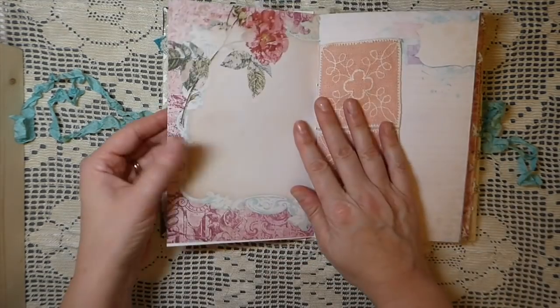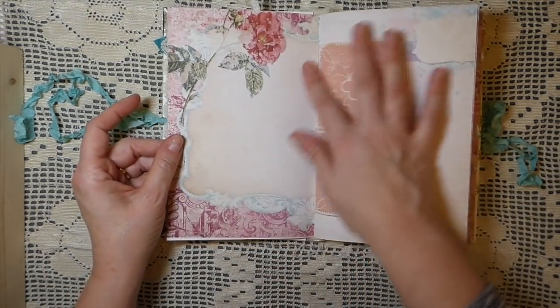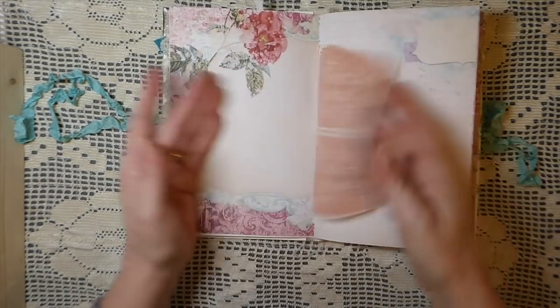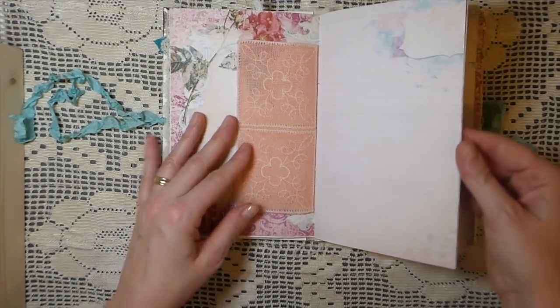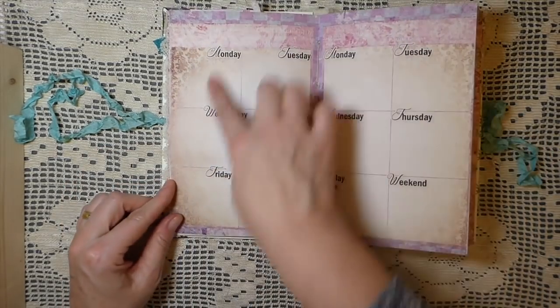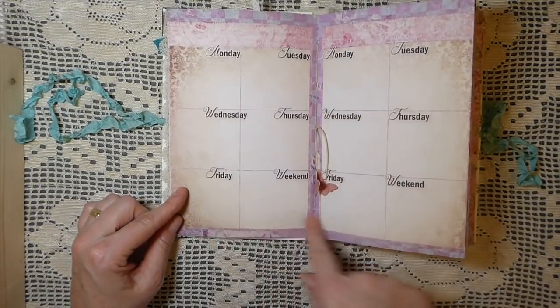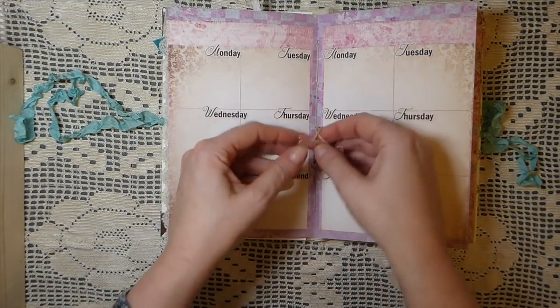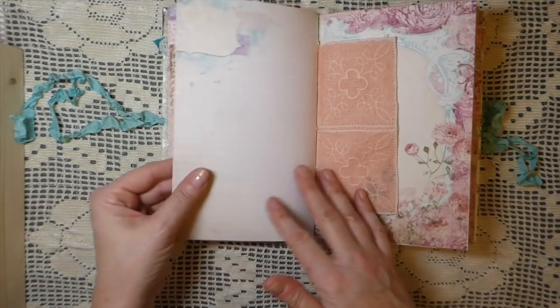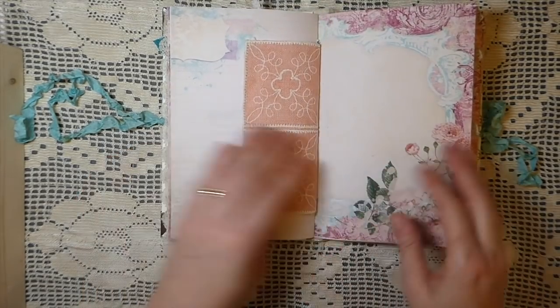That channel is Junk Journals and More on YouTube — worth checking out. Here I've just sewn in a little doily that I've had for a while, which I thought matched really nicely with this kit. This is one of the planner pages I've put in the center of the signature, with some little butterflies. Here's the other side of the doily.